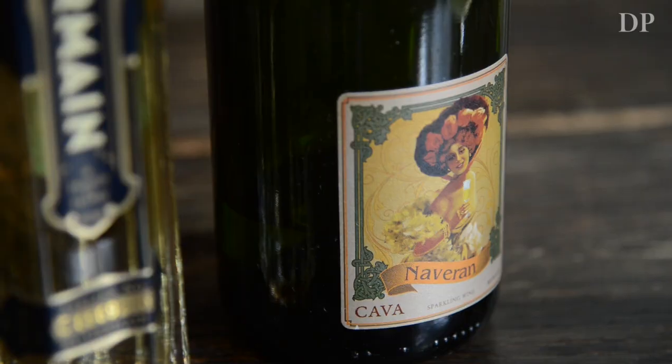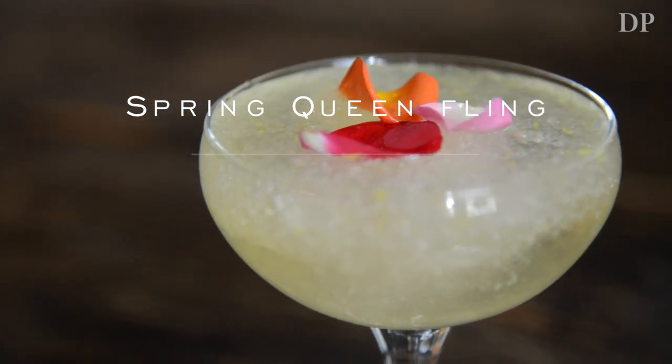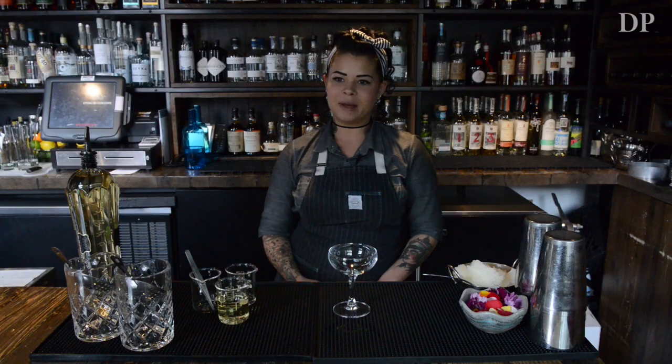This drink is the essence of spring. It embodies elderflower, rosewater, and cava. So it's very bright, refreshing, and perfect for patio drinking.